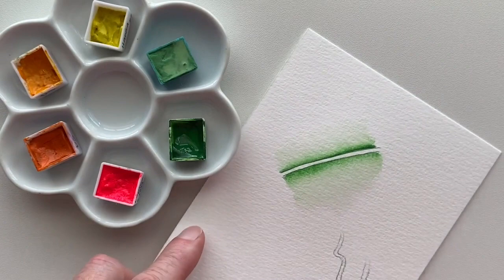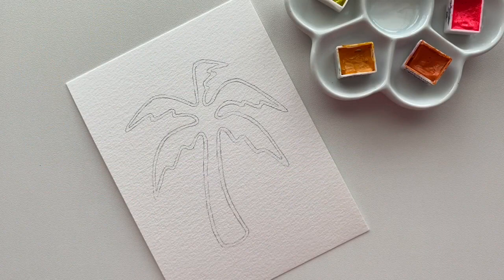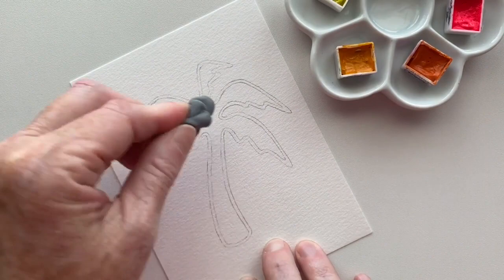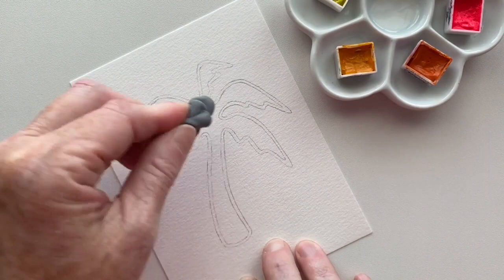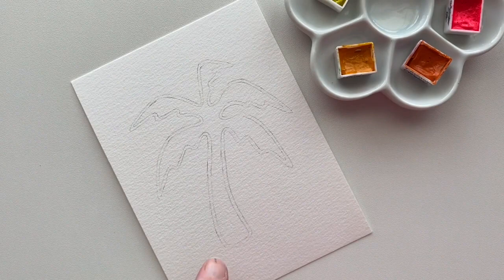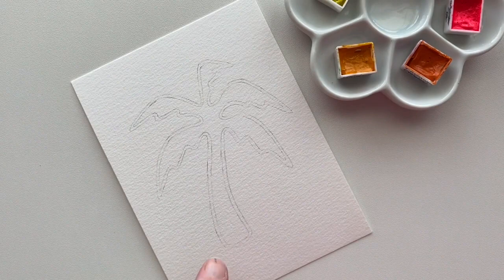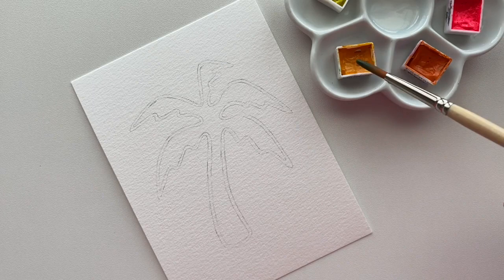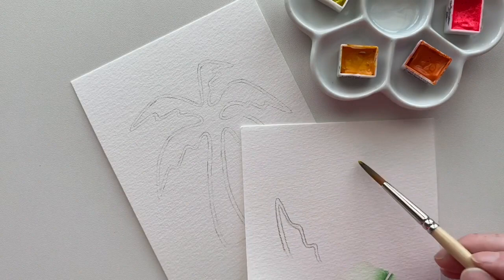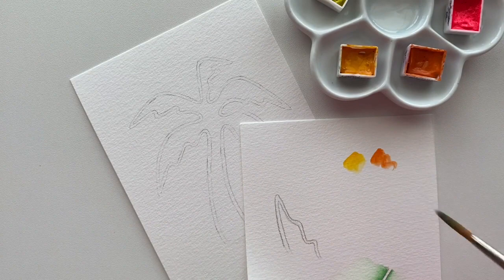The next step is to paint the palm tree. I have already traced it onto my watercolor paper. I'm going to use my kneaded eraser and lighten it a little bit by just pressing down — I don't have to rub back and forth so I don't get eraser pieces all over my paper. I'm going to start by painting the tree trunk. I have a light orange and a darker orange — I thought it would look better than brown. I'm going to use those two colors to make that glowing feel to the tree trunk.